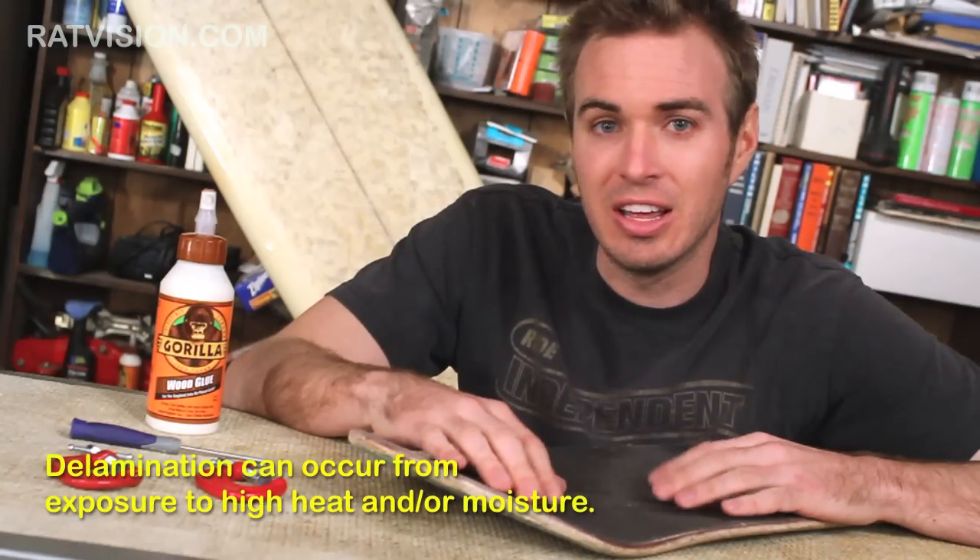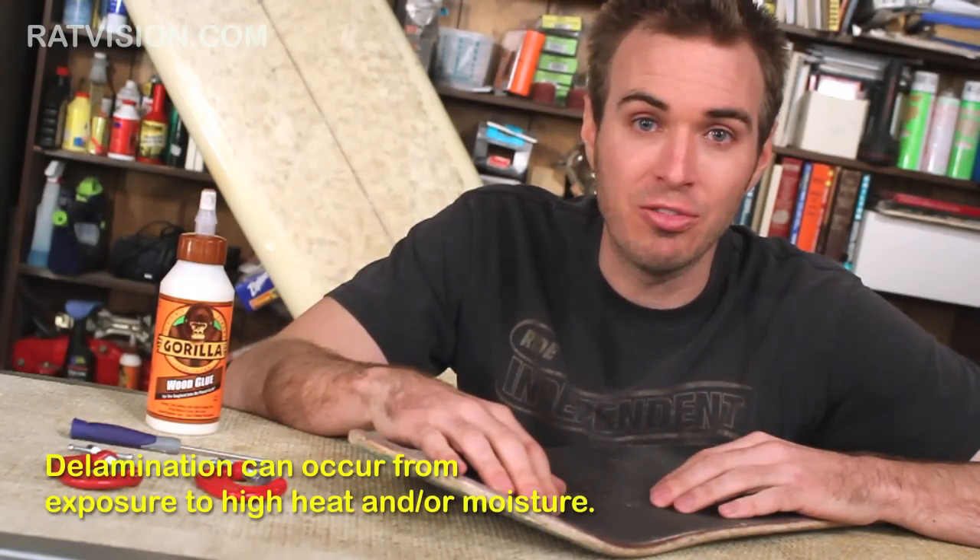If you do have delamination with a board that is about a month old, and you didn't slam it into a wall, or it wasn't caused from a razor tail, take it back to the shop that you got it at, or call the manufacturer, and they should replace it because it's probably a manufacturer's defect.